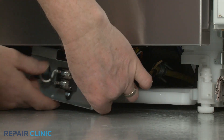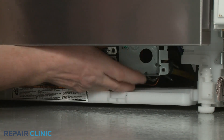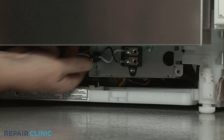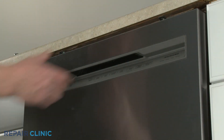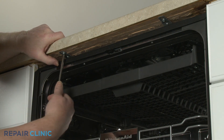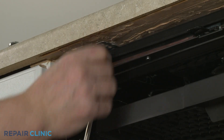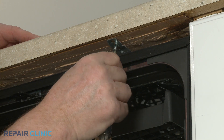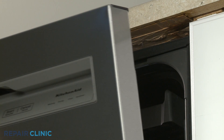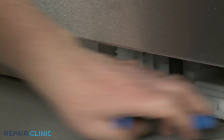Hook the junction box back on the support bar to keep it out of the way. Next, open the dishwasher door and unthread the two screws securing the dishwasher mounting brackets to the cabinet or countertop. To move the dishwasher, you may need to thread the legs further into the base to lower the appliance.